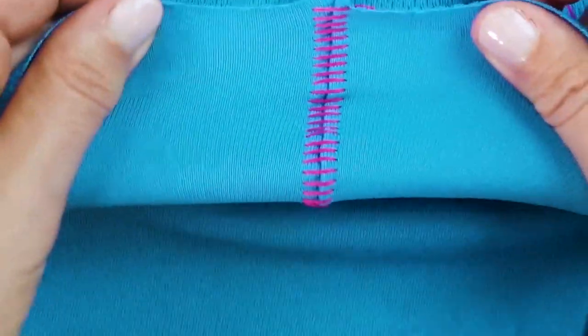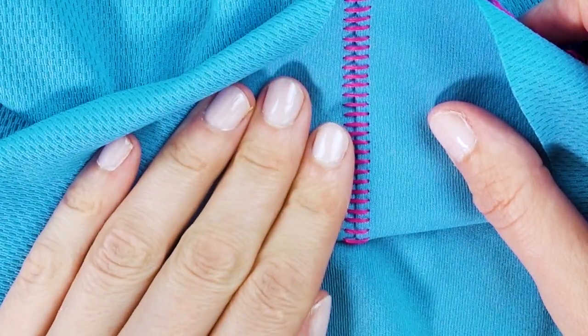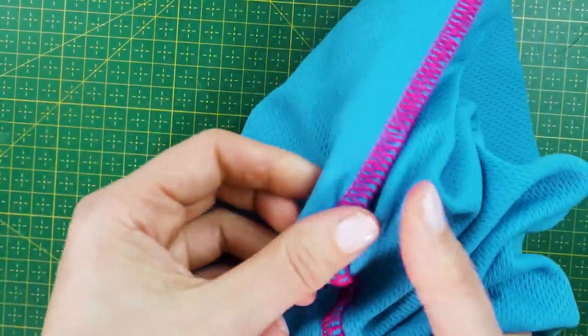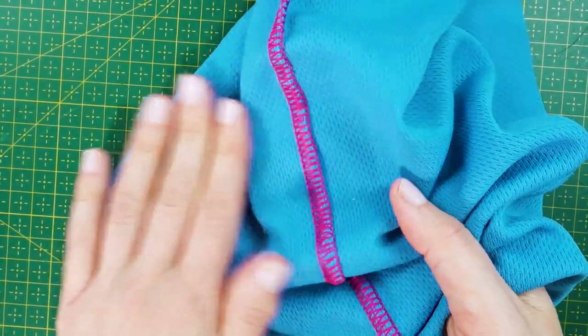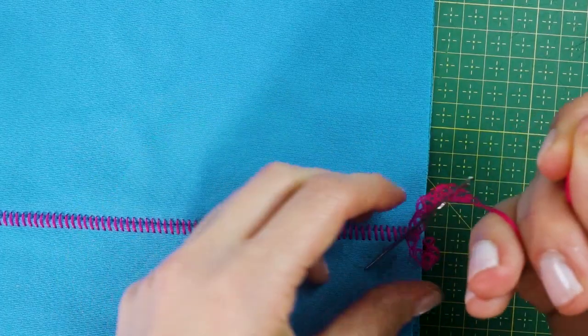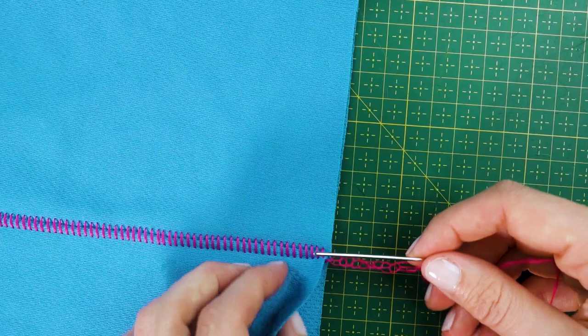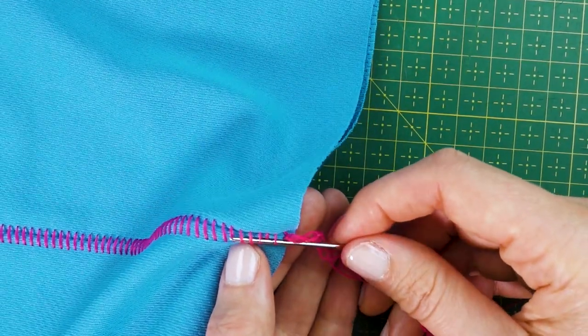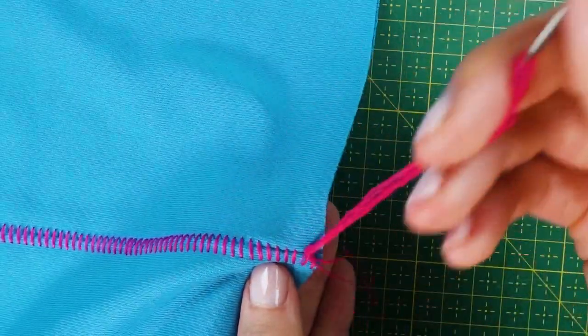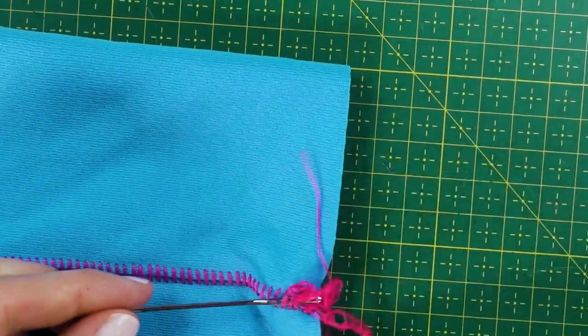Open up the flatlock seam by pulling it apart. On the reverse side you can see a ladder stitch, so there are two different looks to this stitch depending on whether you use the right side or the reverse side. Sometimes you need to go over the seam one more time pulling it apart to make sure it really lies flat. Secure the ends by threading a large needle, then secure the seam by hand on the reverse side by inserting the thread tail into the ladders, and finish it off with a knot or two to make sure it's really secure. Repeat this on both sides, then trim away all remaining thread.